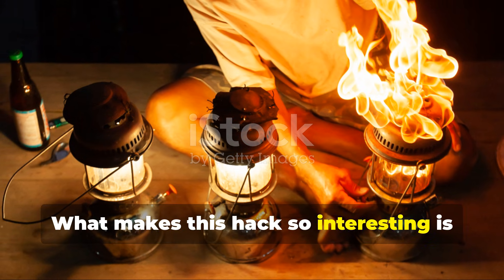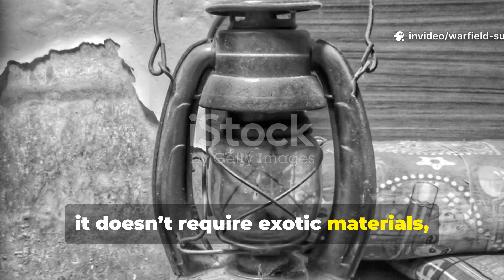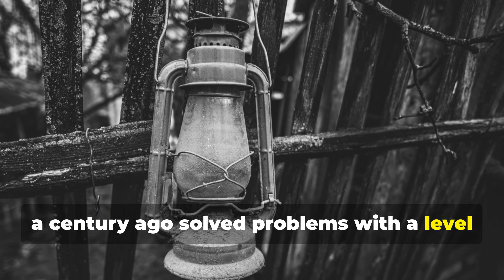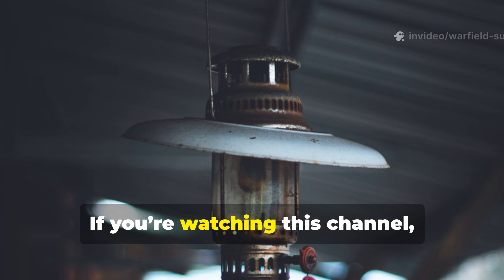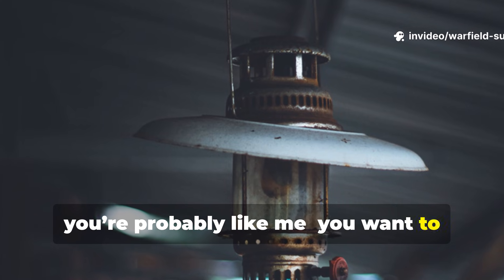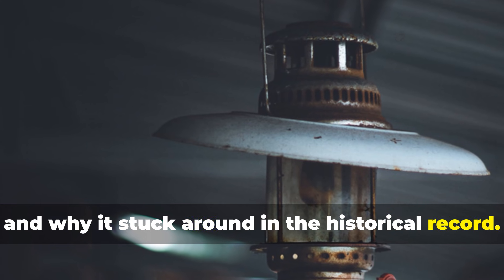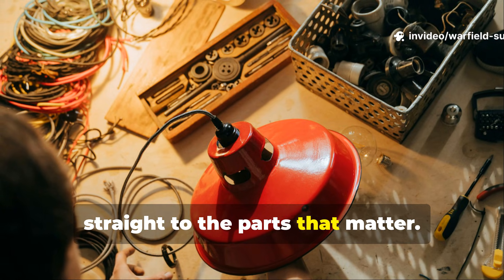What makes this hack so interesting is that it's not complicated, it doesn't require exotic materials, and most importantly, it shows how people a century ago solved problems with a level of resourcefulness that we rarely see today. If you're watching this channel, you're probably like me — you want to understand not only how something worked, but why it worked, and why it stuck around in the historical record. So let's break it down properly and get straight to the parts that matter.